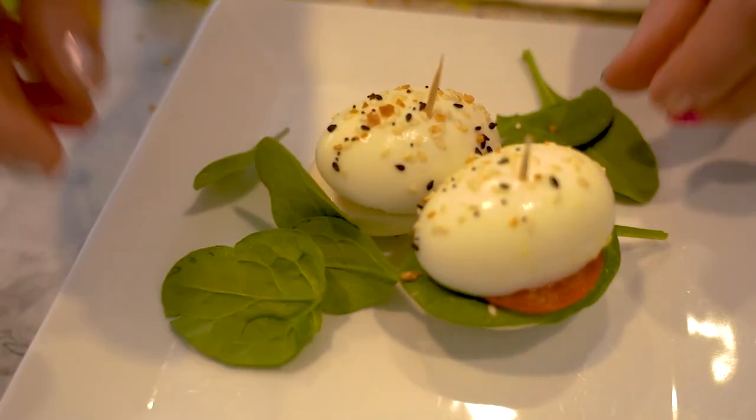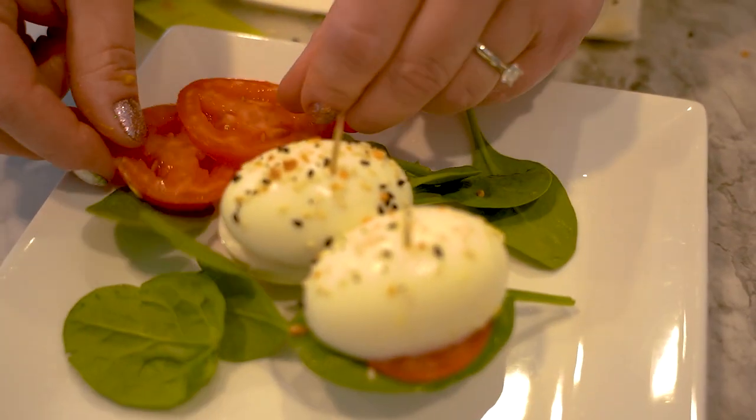Thank you so much, Amanda, for sharing your recipe on how to make an egg BLT slider. Thanks guys for tuning in. I'll see you next week. Bye guys.